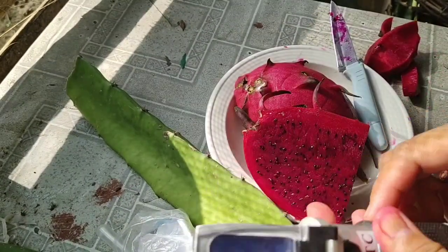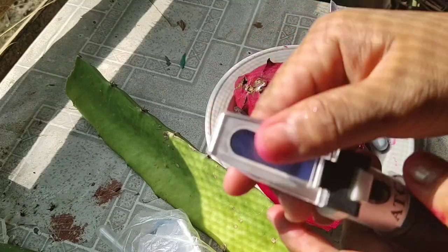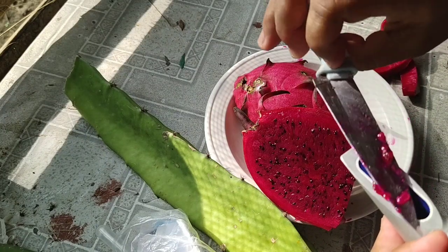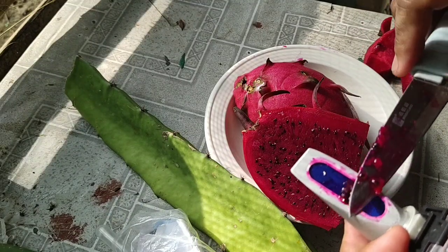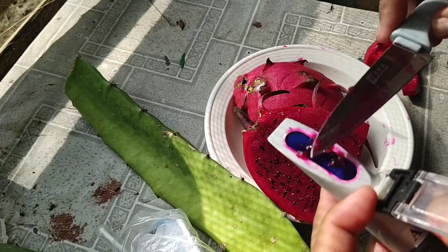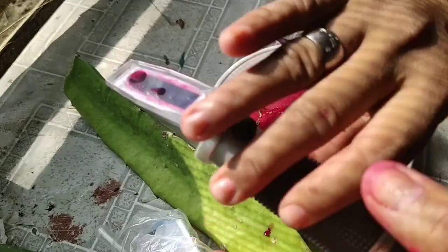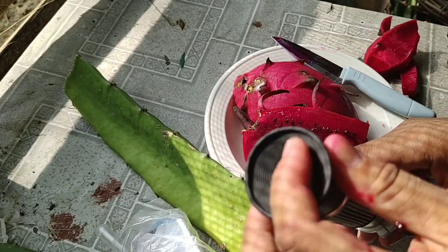I have with me my refractometer — we'll do a Brix test. Here's how I do it: I'll just take some of the fruit and spread it on the lens, like you're spreading some spread on your bread. Okay, I think that's enough, and then I'll look through the lens in here.